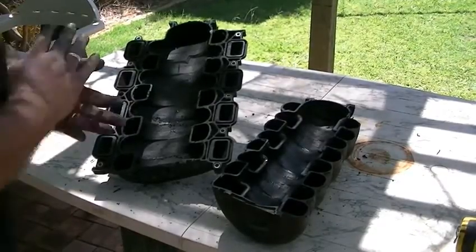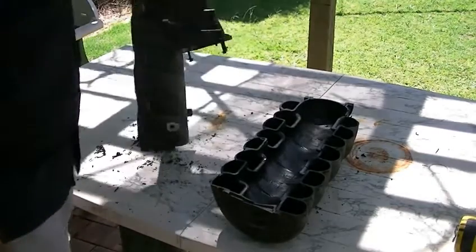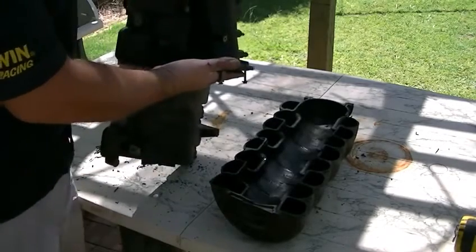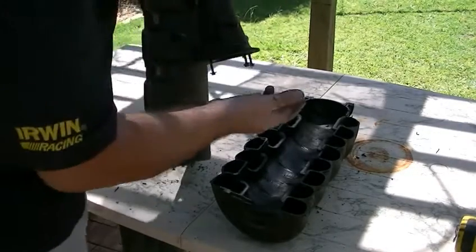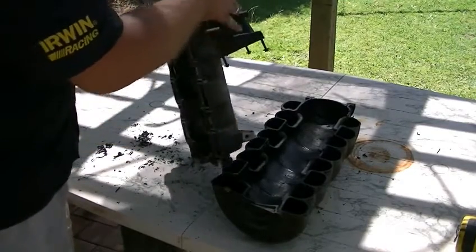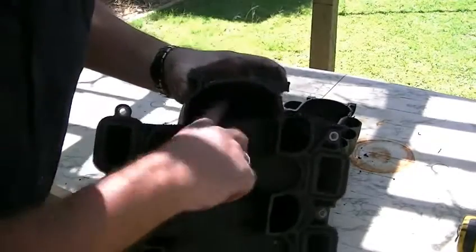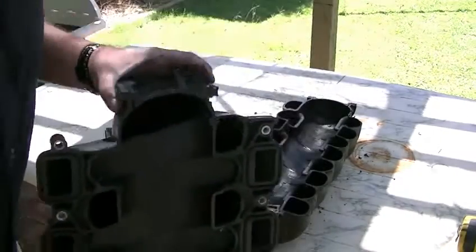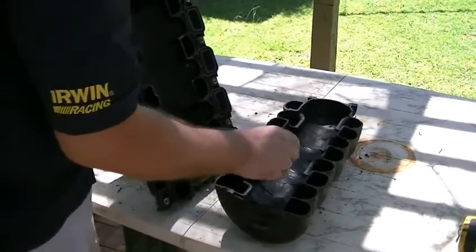Well, here we go — chopped in half. So here's the throttle body. I've got it up close. You've got the throttle body here, and you've got this distance here. Then it comes up through here into this hollow chamber in the middle, and they all run equal lengths off that chamber.